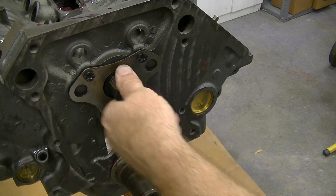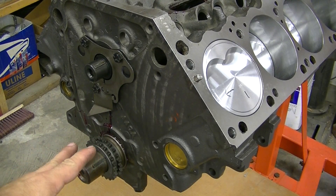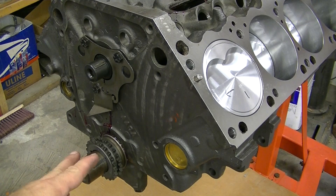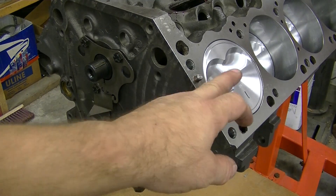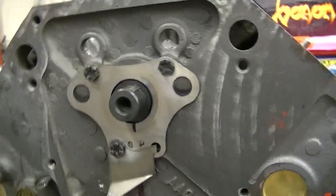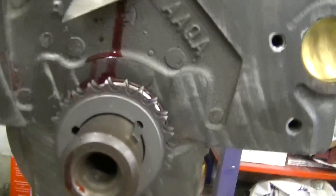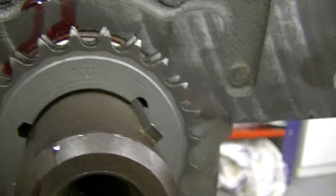The cam should spin — and that spins just fine. We're doing the timing gear right now, timing this crank with this cam. The number one piston has to be at top dead center, which it is. This is a timing chain set.